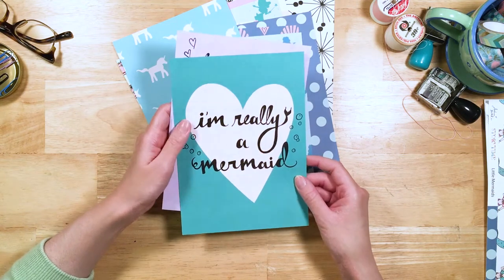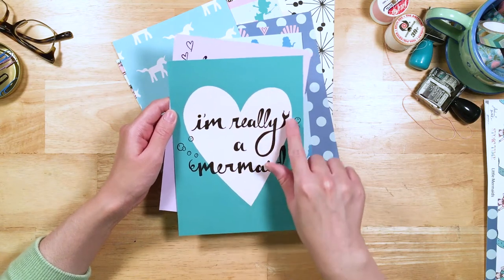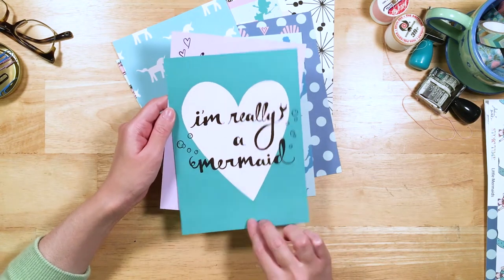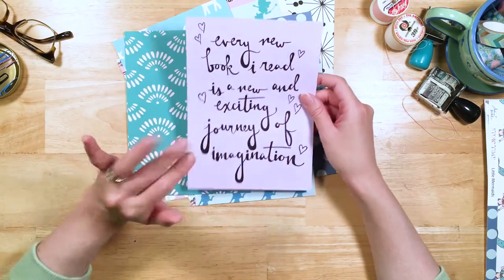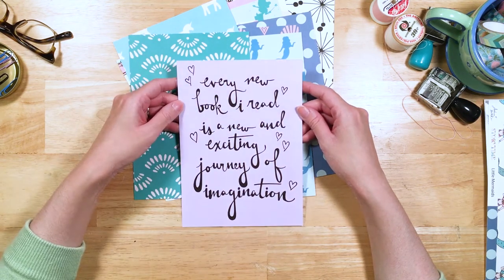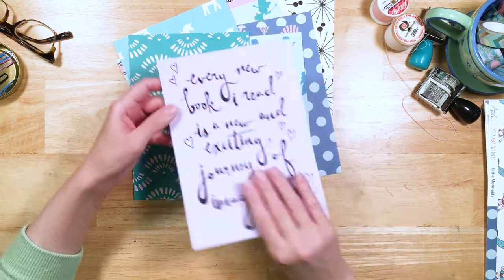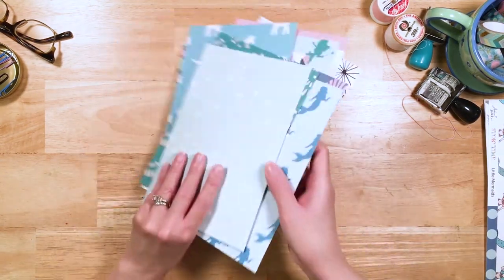"I'm really a mermaid." This is also one of my favorites. I love that the word "really" sort of ends in a little tail, like a Little Mermaid's tail, and we've got the bubbles too. I love the big heart in the background. And then here we have another quote: "Every new book I read is a new and exciting journey of imagination." Because that's the truth — every book we read is always a new beautiful experience of our imaginations. So those are our dividers.